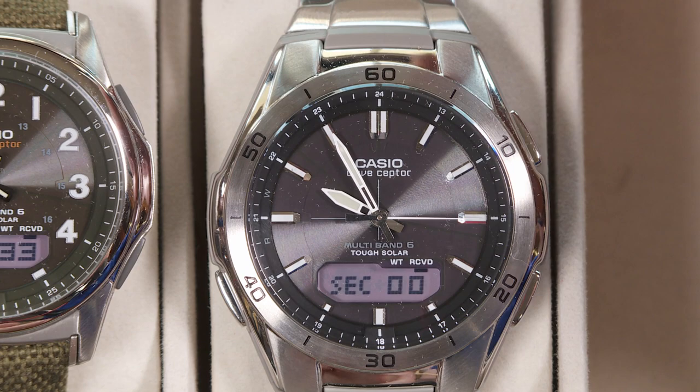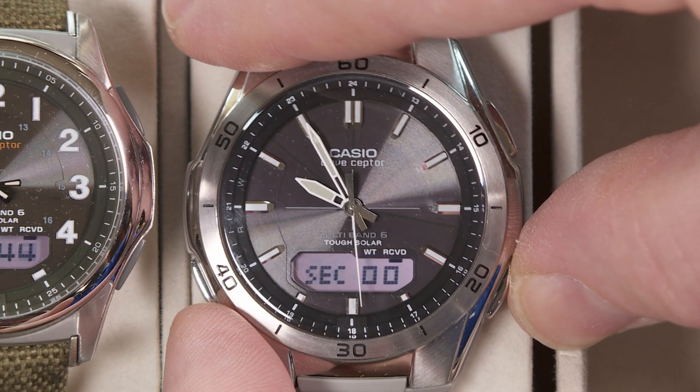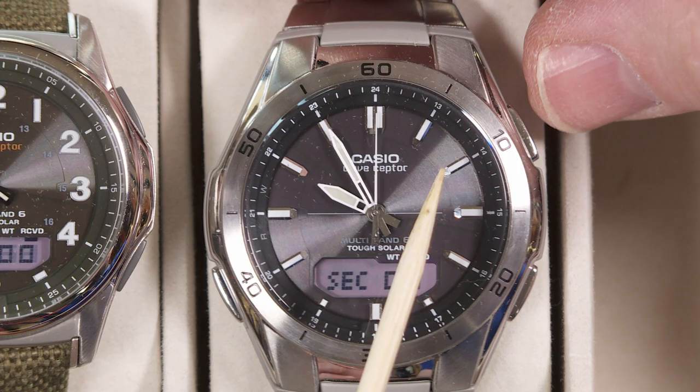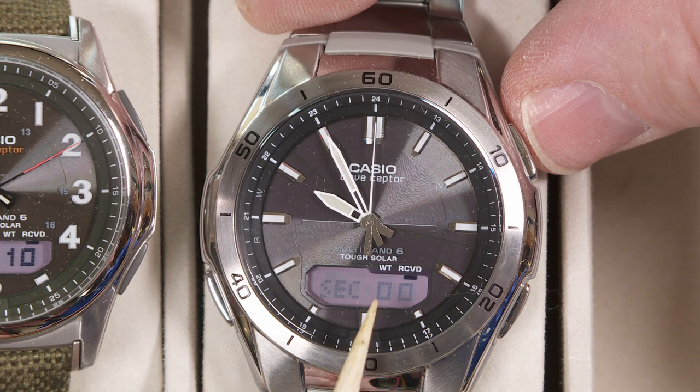The watch thinks that's the 12 o'clock position for the second hand, so you need to adjust it. You do that by pushing the button on the lower right side — each time you push it, it advances by one second. So just keep pushing it until you reach the 12 o'clock position. Keep going, push push push, and as you can see it's going one full second ahead every time. Now it's pointing straight up to the 12 — that is the 12 o'clock position on the second hand. Now the second hand is correct.